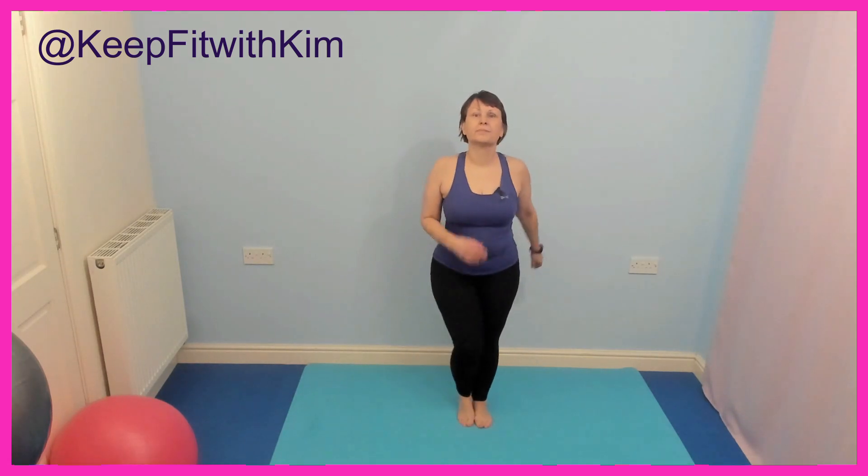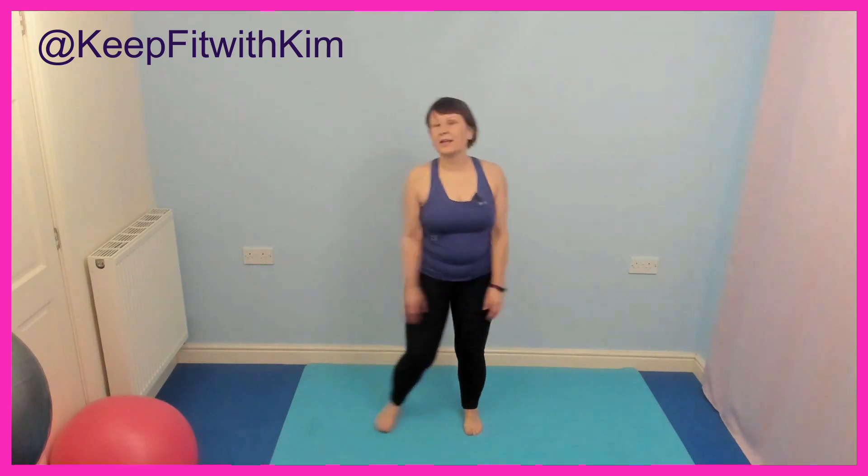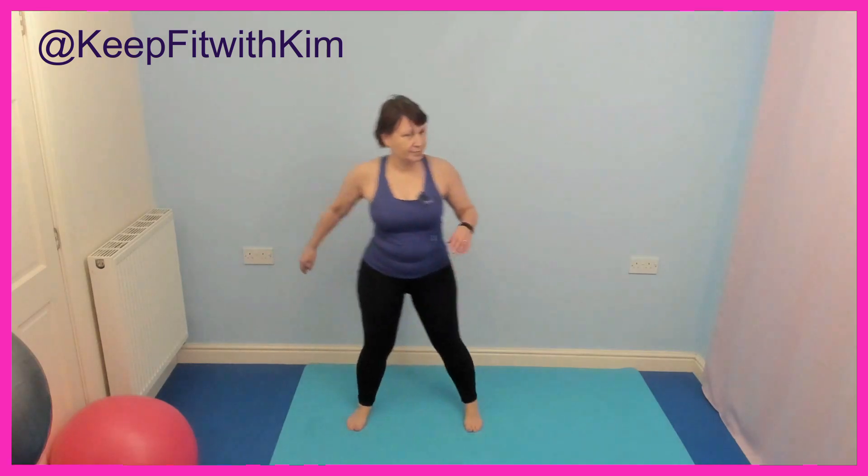Side step, well done. Beginning to bring the heart rate down a little bit now with a gentle movement. Foot across the body. Keep it gentle, those arms relaxed — let's take it two steps. Catch your breath if you're still feeling a bit breathless now — please, please make it smaller. This is our cool down, getting us nice and relaxed.